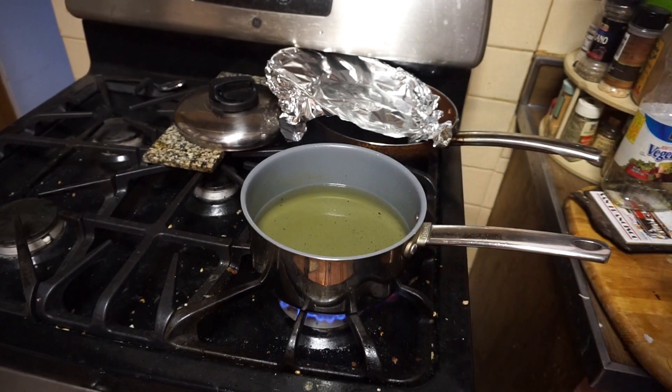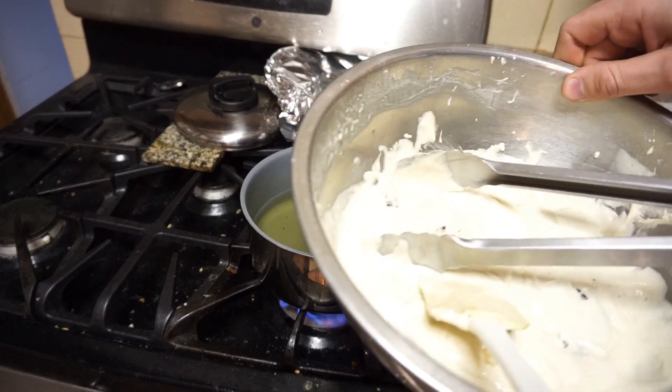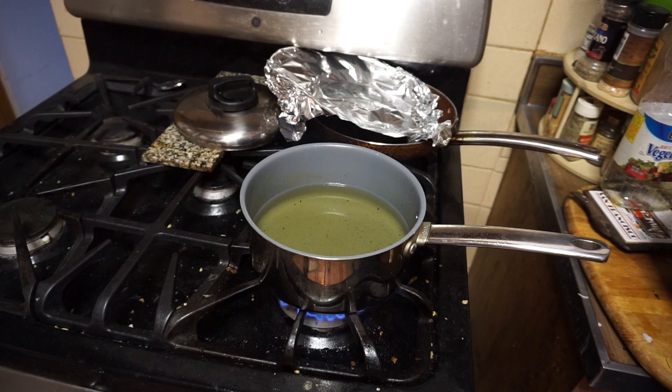Now that your oil is done and your batter is as well, you're going to put your cookies into the batter. The good thing about this batter is it's very versatile — you can make chocolate batter, you can make pumpkin spice batter, you can do all sorts of different types of flavors if you want. It's very easy, very versatile.